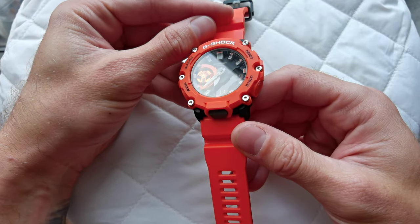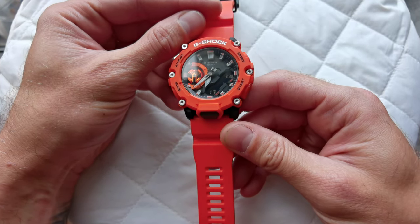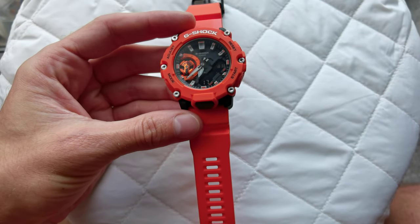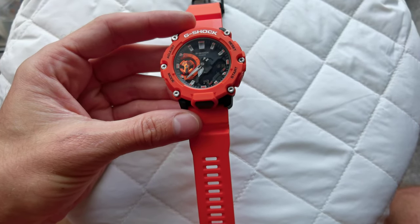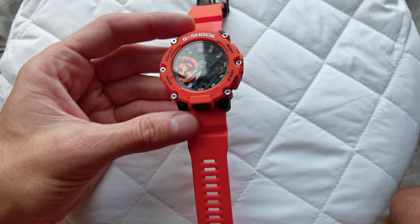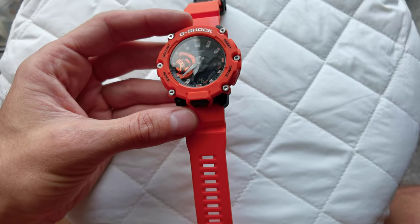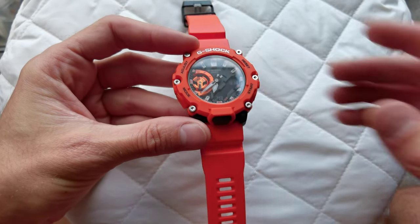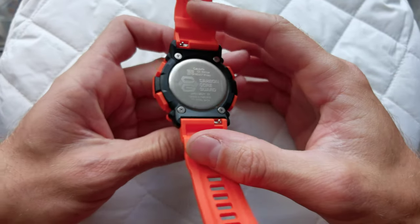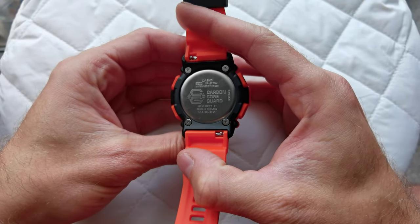The Casio G-Shock — I think this is the 2022 model. Let me double check so I'm not gonna tell you anything wrong. It's a GA-2200M. This is the orange version. There are quite a few others out there — there is a black one, a blue one. I've seen quite a few.